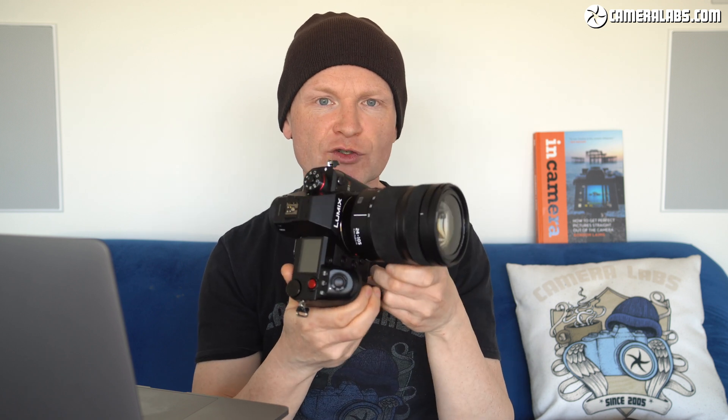Now, the S1H follows the S1 and S1R. This is the professional videographer's model. It's got a load of features that will delight you if you are into filming video professionally, or at a very high level if you're an enthusiast.